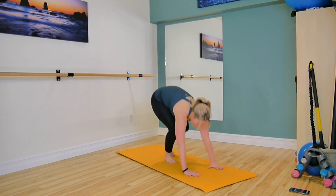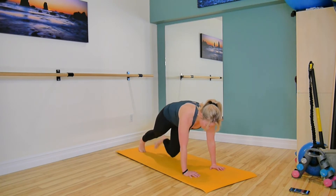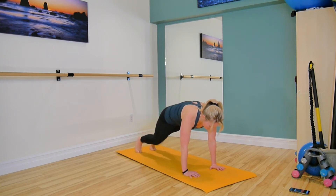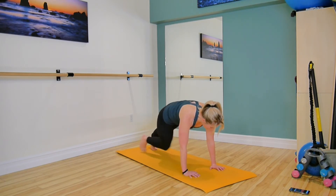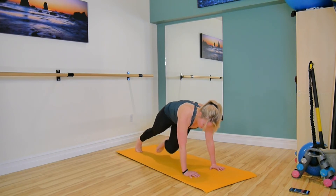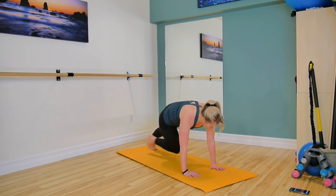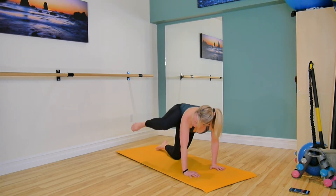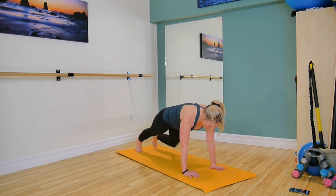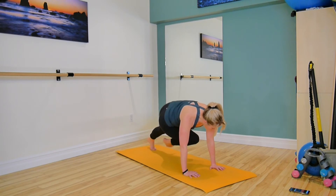Coming down, getting ready for your mountain climbers. Start in all fours, find a plank, and you're crossing over. Exhale as you pull in, using your abdominals and lifting through the shoulders here. Push through your fingertips. Abdominals are lifted, hips are staying high. That's our halfway mark — put your knees down, and then come back up and reset. Now if you're in that modification, you're bringing the one leg in and then you've already switched to the other side. Great work.